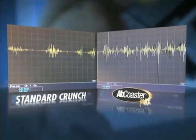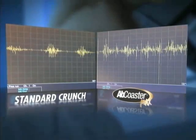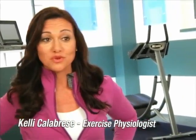In this particular test, the Ab Coaster Max was twice as effective as the standard crunch. Some contractions are over 4000 microvolts — that's clearly higher than with the standard crunch. If you want that eight pack, if you want those firm obliques, this is the way to do it. It's effective, it's simple, it's safe. You've got maximal contraction, maximal range of motion, and maximal result.